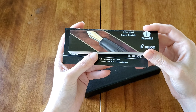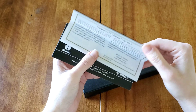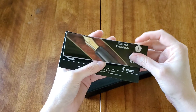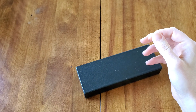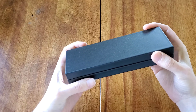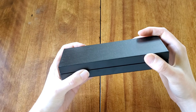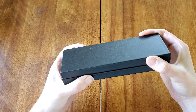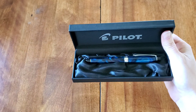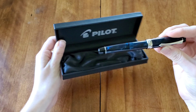I ended up with the blue, but the maroon and a gorgeous smoky black color were very difficult to pass on. This has a Con 70 converter, so it has the push button filler. Initially I had an issue — even though I tried it in the shop, it had a spur on the nib. I purchased this at Pen Lover's Paradise in Virginia Beach, and she took it back no problem and gave me one I could actually write with.